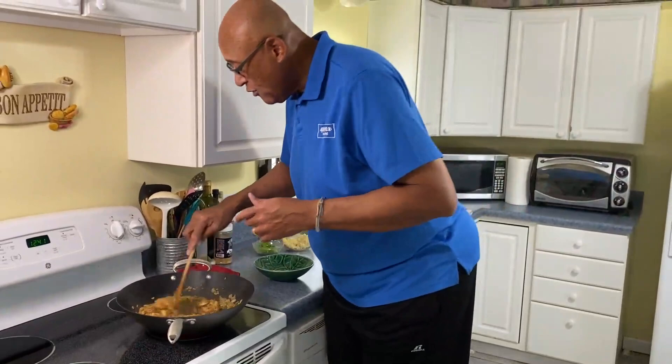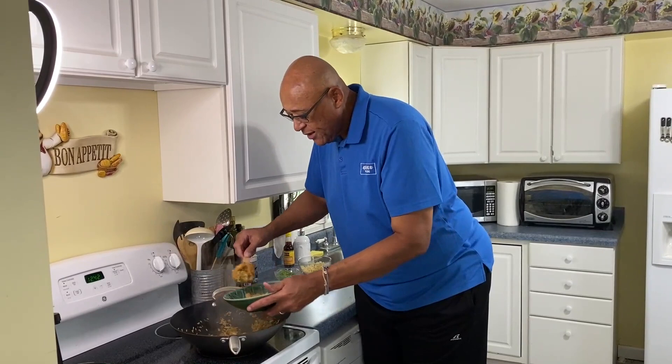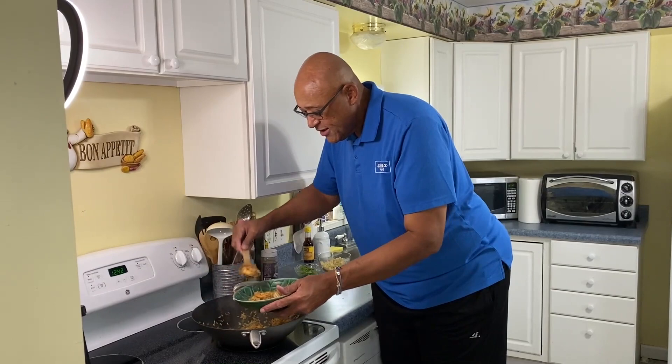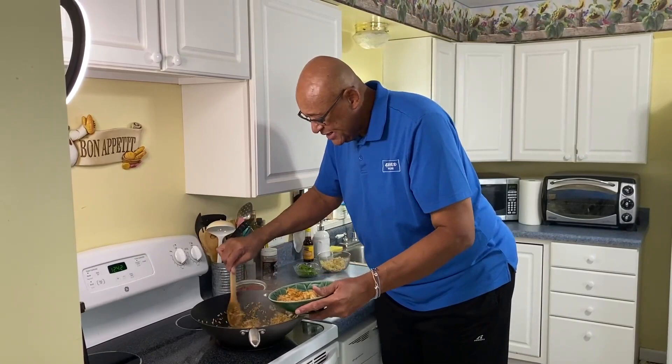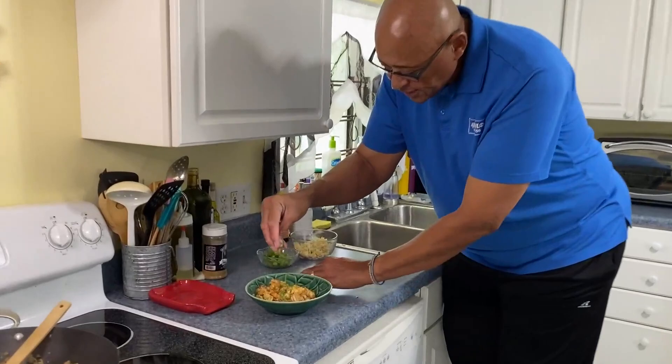Let's go ahead and spoon some into our bowl, get a couple of shrimp in here. Look how quick and easy this is — let's get a little bit of that egg on there. Now move this off the fire and garnish with a little more green onion just to top it off.